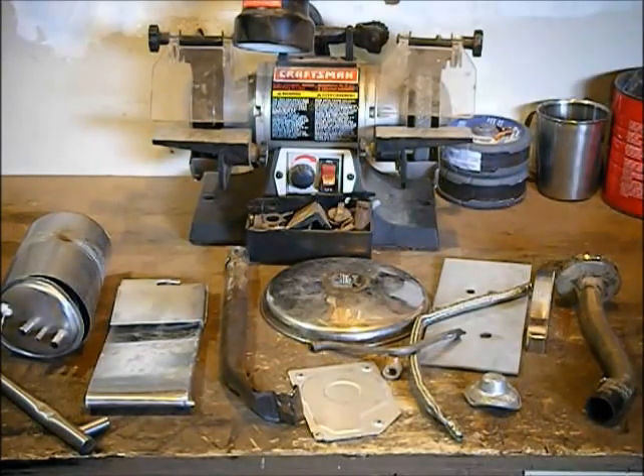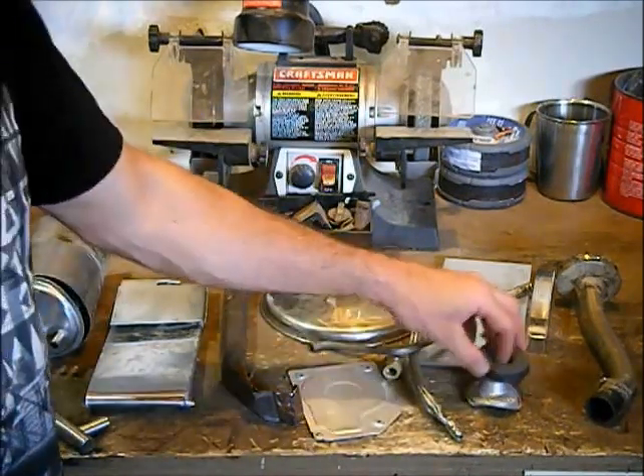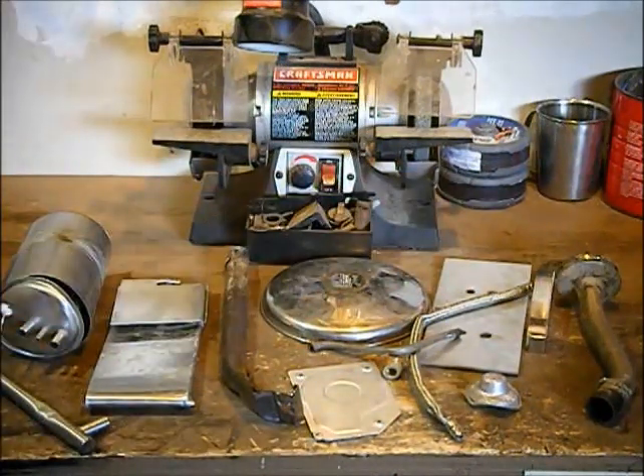Today's video is on telling the difference between stainless steel and aluminum. To the untrained eye or the inexperienced scrapper, a lot of this stuff looks very similar. First of all, you got your magnet, you've separated your stuff — all this stuff is non-magnetic.